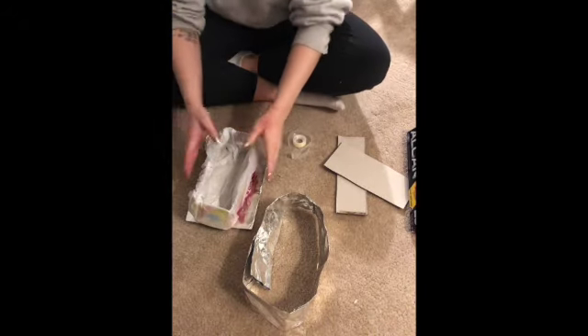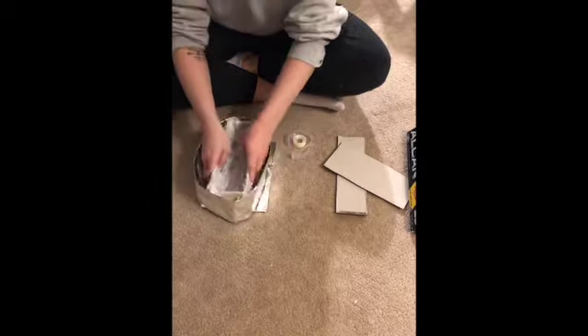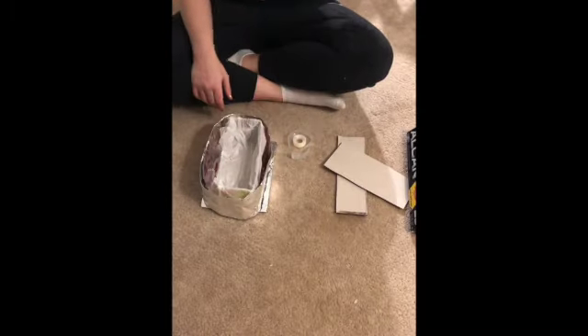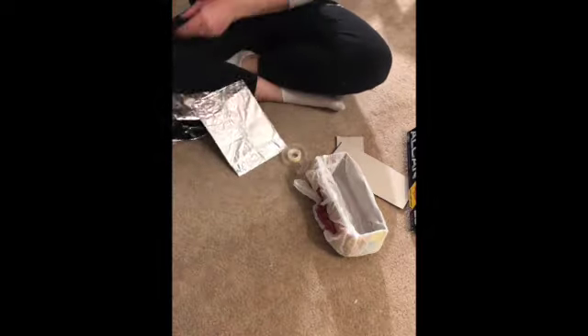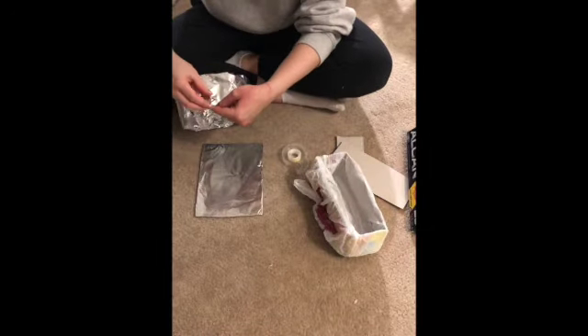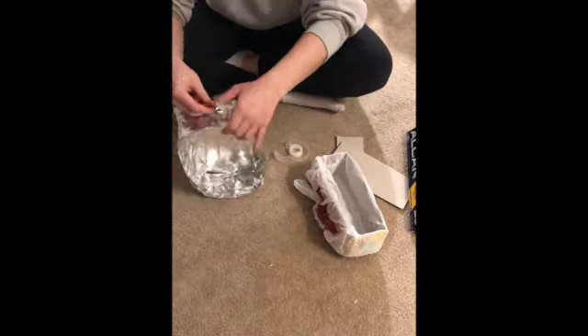Look at how nice it sits. Now I've got that around — fits like a glove with a little extra space, so not really like a glove, like an oversized glove. I'm going to tape those sides down to the base so it all stays together. Using a lot of tape.